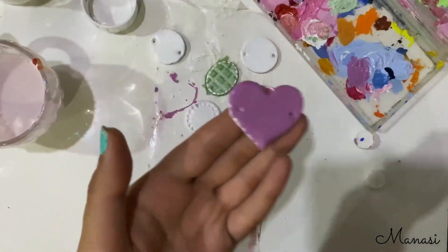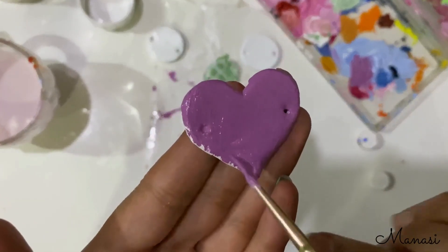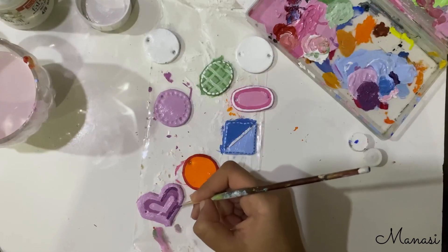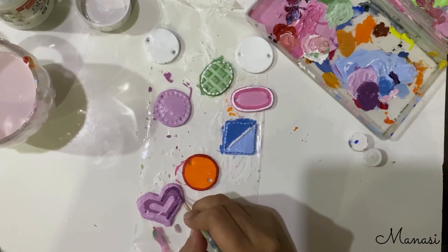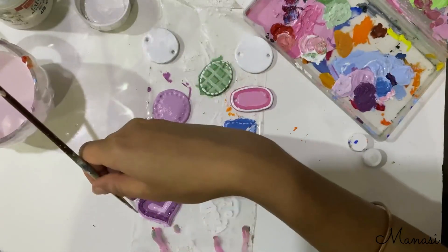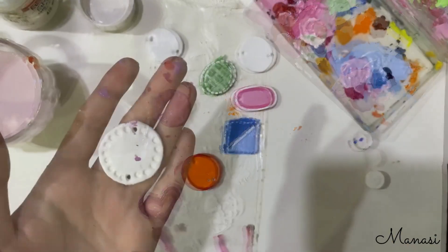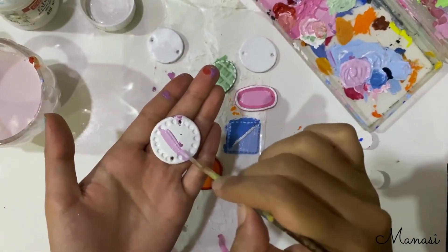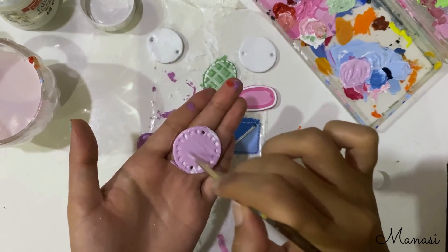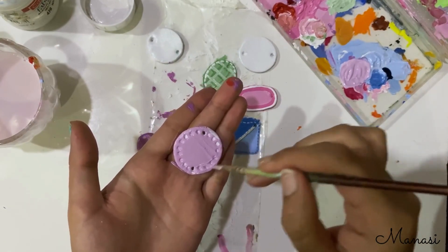The next one in line is a purple heart. I'm painting the heart with different shades of purple. Another one I'm doing with lilac, making sure every edge and corner of the rakhi is painted.